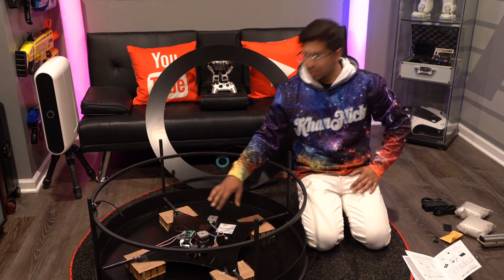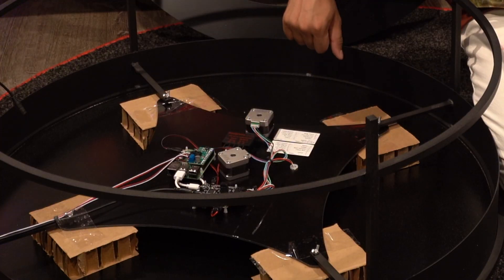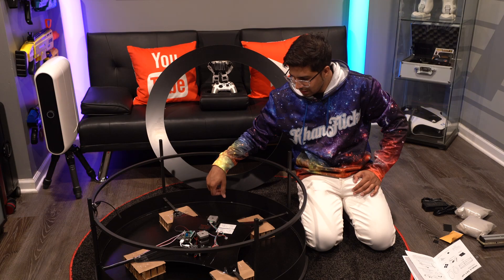So this here is actually what's underneath it — some kind of Arduino, I'm not exactly sure. I'm kind of curious to see how this all plays out.